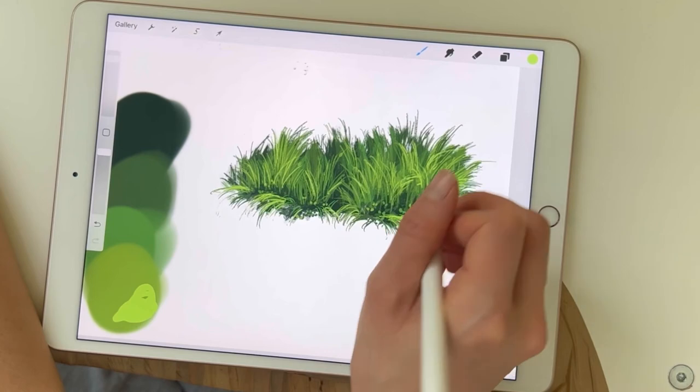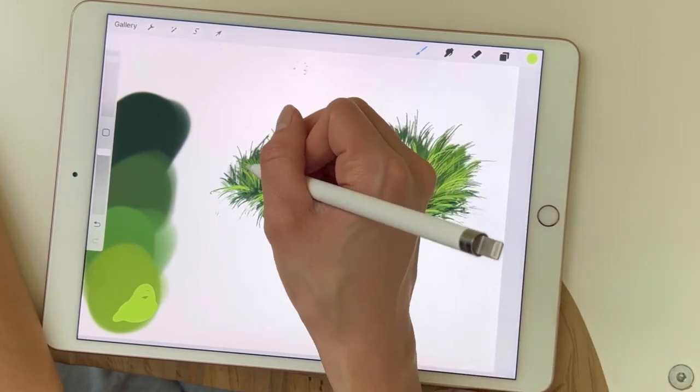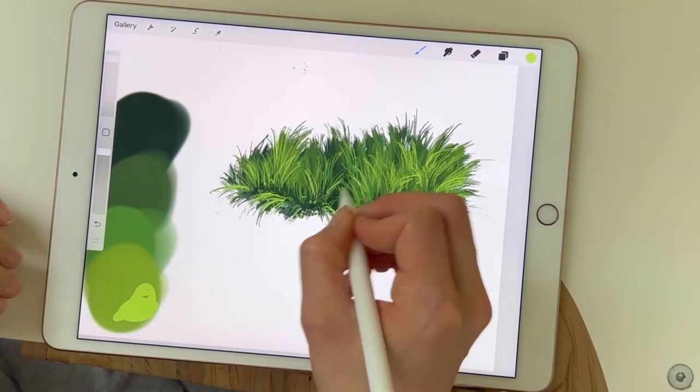This is where you can actually see where the light falls onto the various little bits and pieces, so you can decide in this section where you want to accentuate your painting with light and shadow.